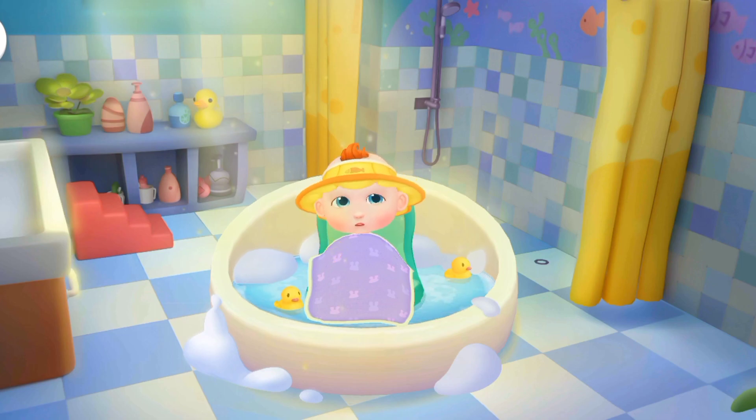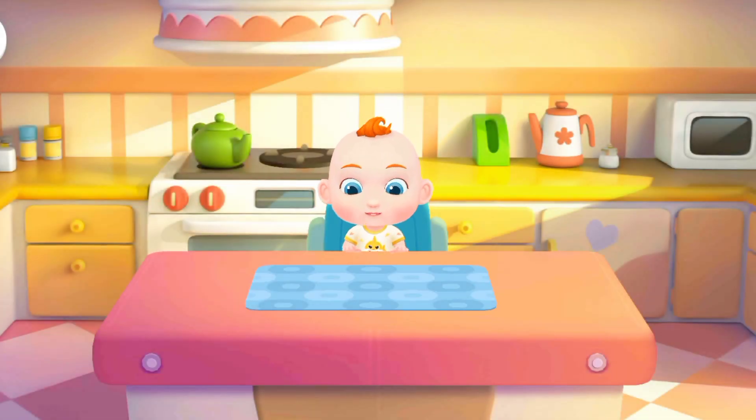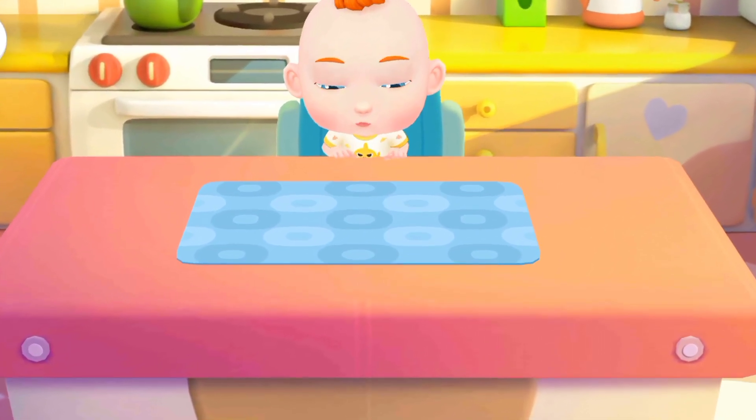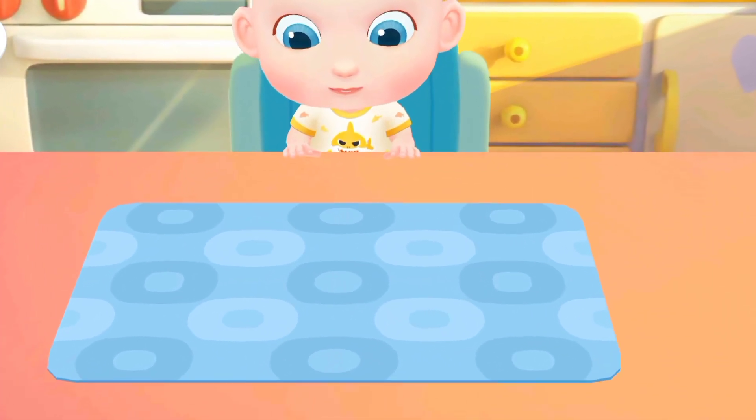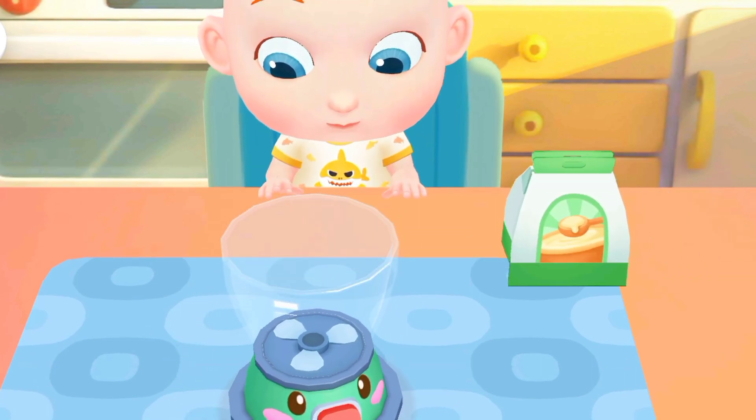Jojo is hungry. Let's make him something to eat in the kitchen. What can we cook for Jojo? Rice paste! Jojo wants to have rice paste. Then let's make a bowl of rice paste.